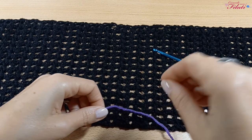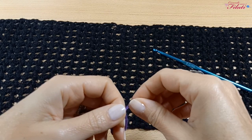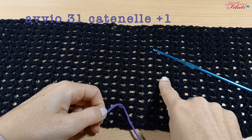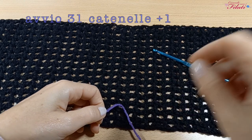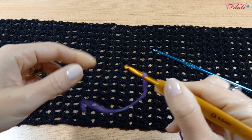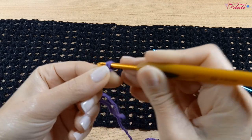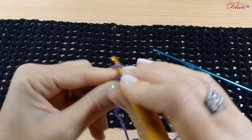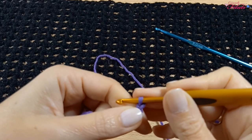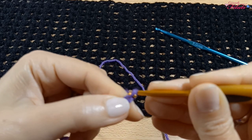Per realizzare questo pannello dobbiamo avere un numero dispari di maglie. Per questo pannello ho avviato 31 catenelle più una. Quindi, avviate le 31 catenelle, ne dobbiamo realizzare una in più.